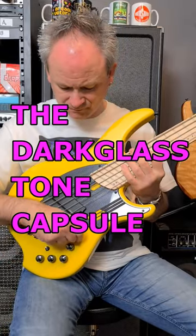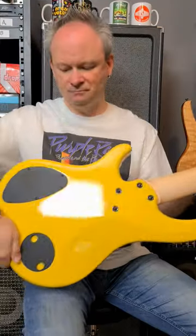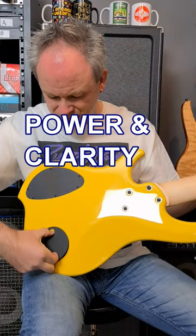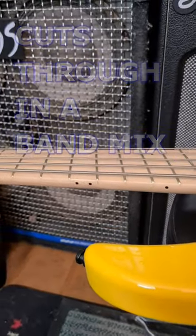Number two, this bass uses the Darkglass tone capsule circuit, which offers a slightly different bass voice than you might be used to, but it gives the NG2 power and clarity in equal measure, so your bass signal really cuts through in a band mix.